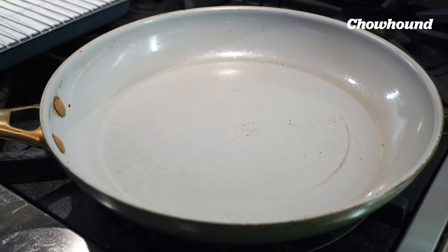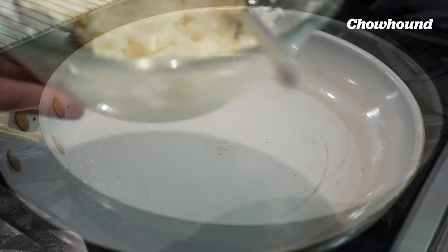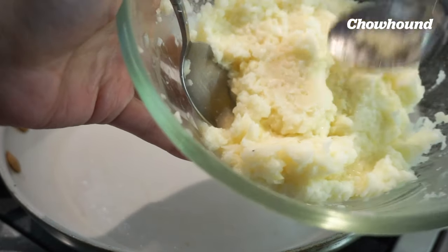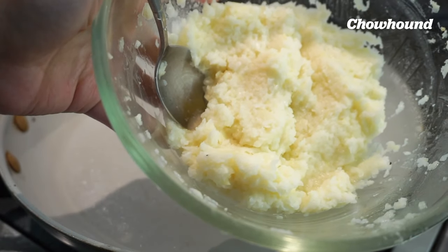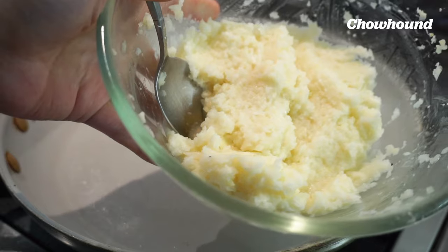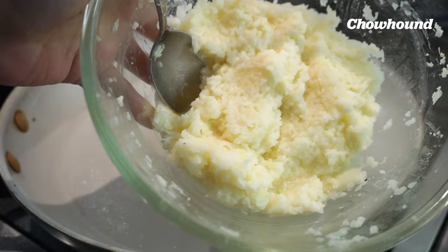Grab your favorite non-stick skillet. I like to set up a little station just to the left — a little cooling rack over a tray just so that any excess oil can drip off. That's definitely optional. I'll go to medium-high heat. Just a note on our little batter here: I think it's big enough for like two medium-sized pancakes and maybe four to six small ones. We're going to make small ones today, so we'll see how much these yield.